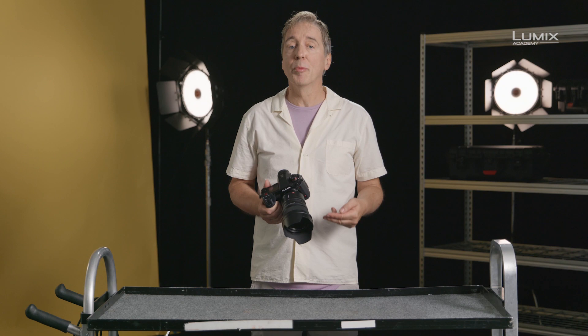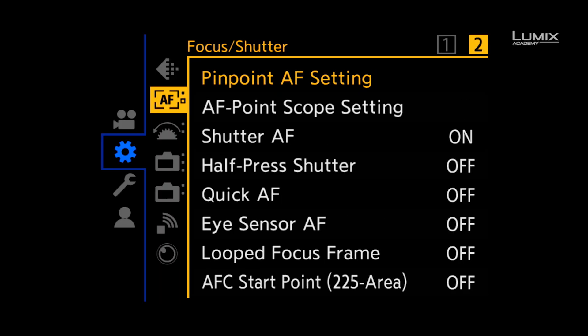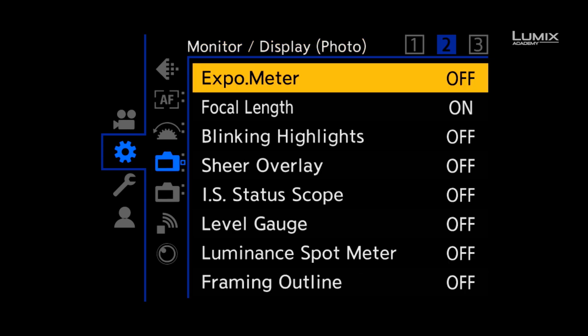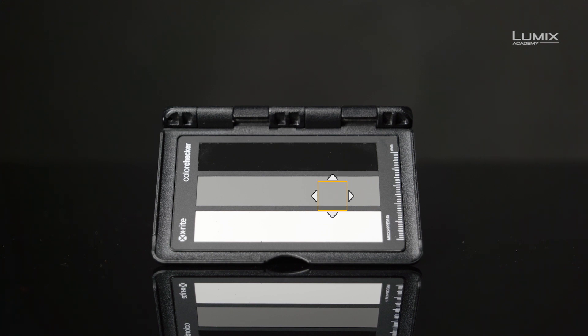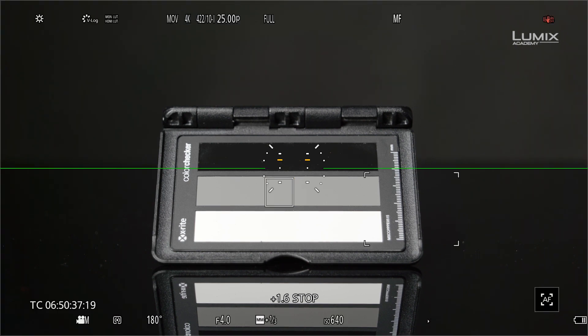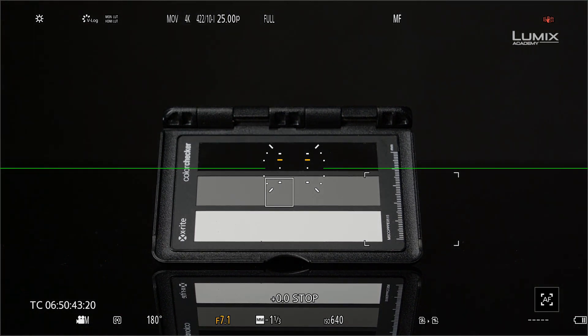The easiest tool available on the S1H is the new Luminance Spot Meter function. In V-log, Luminance Spot Meter is set to report in stops. 0.0 stops correlate to 42% IRE or 18% middle grey. If you're in a shooting environment, simply use a grey card and adjust exposure with the Luminance Spot Meter — when it hits 0.0 stops, this will get you correct exposure.